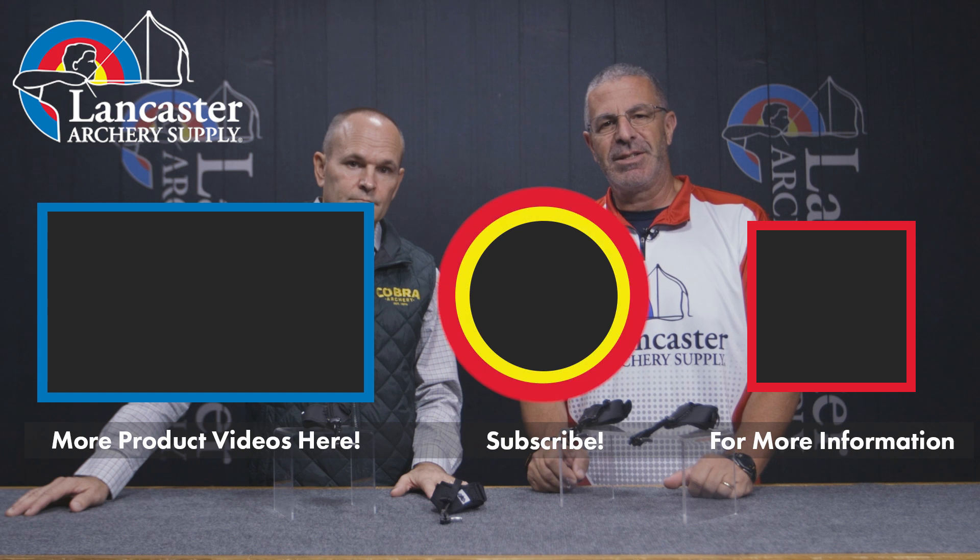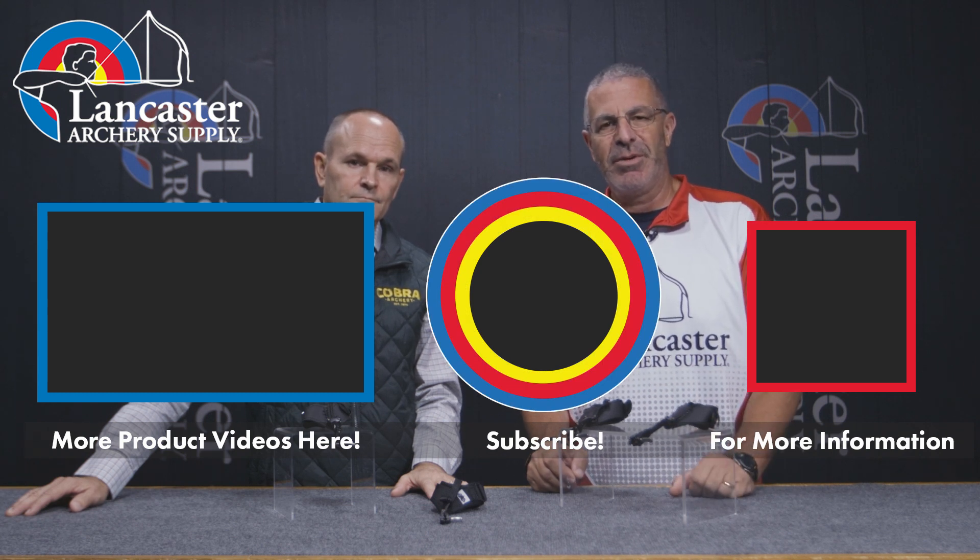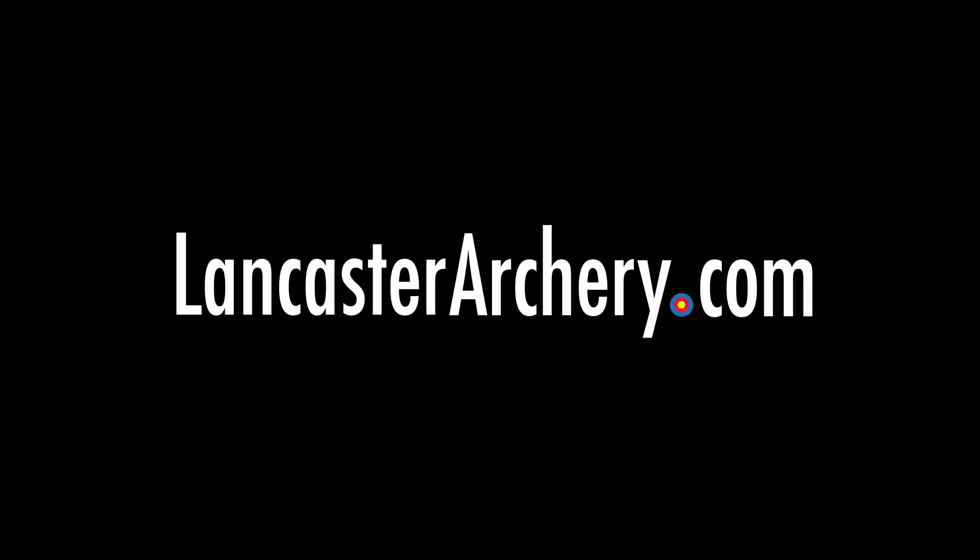That's the Cobra family of wrist strap releases for this year. If you like this video give us a thumbs up, and if you want to see more videos like it subscribe to our YouTube channel. Don't forget to click that bell to get notifications whenever we put out new videos, and as always if you have any questions you can visit us at LancasterArchery.com.